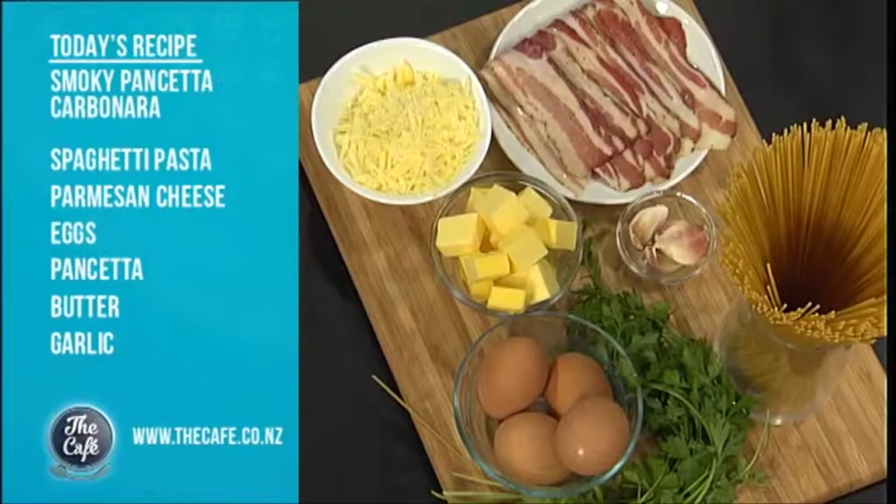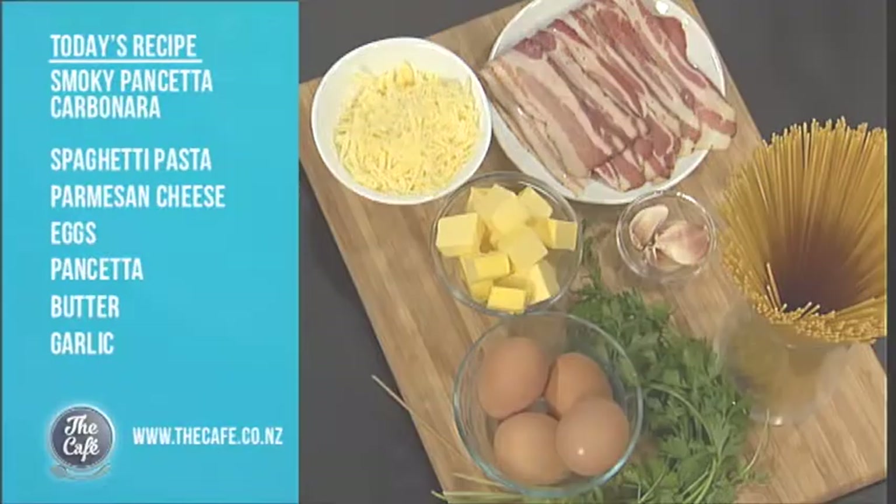Today I'm doing my smoky pancetta carbonara. It's one of my favourites. If you're following me on social media you know I like good easy food. Five ingredients: smoky pancetta, parmesan cheese, butter, garlic, eggs and spaghetti.